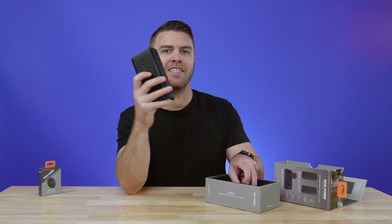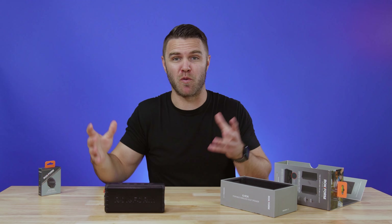Hi, I'm Jared. Today we're going to be talking about Rockform and how they've created the best speaker to take with you on the go. Before we get started, make sure you like and subscribe.